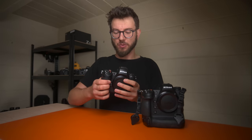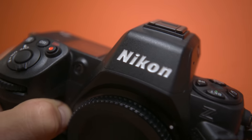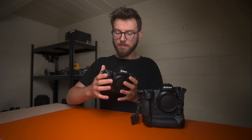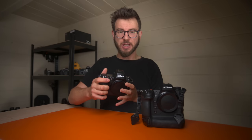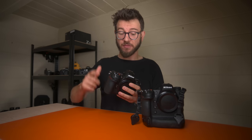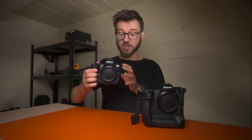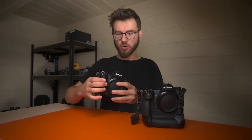When you pick the Z9 up you can feel the difference. The carbon fibre build of the Z8 — yes, it makes it lighter and easier to carry out in the field — but there certainly is a slight difference that is notable if you're going to be using it every single day. However, the benefits of being smaller and lighter means that for certain scenarios this camera does trump the Z9, and these are the things I wanted to talk about.